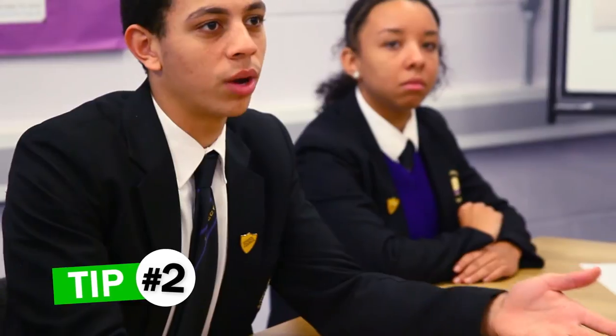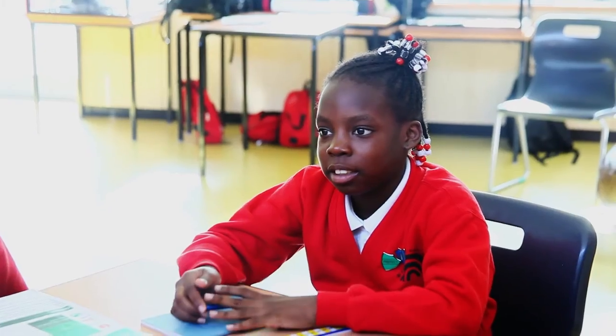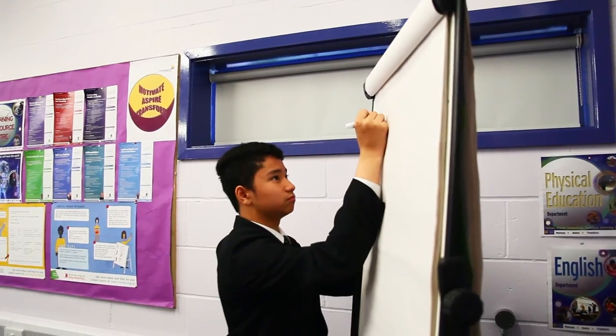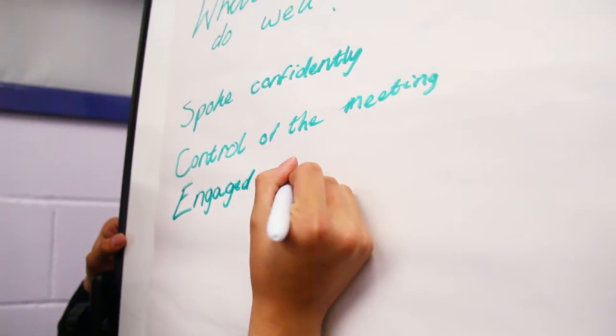Secondly, being a chairperson is hard. You can give them some help by stopping the meeting a few minutes early and giving them positive feedback. Make sure you write down what they've done well so you build up a list of good practice.